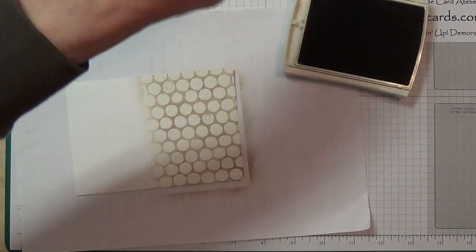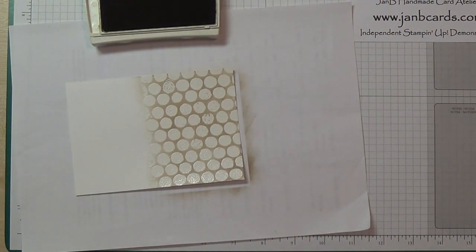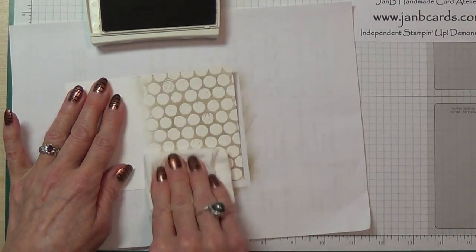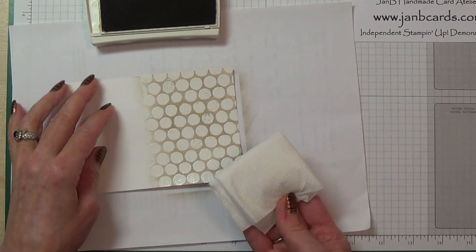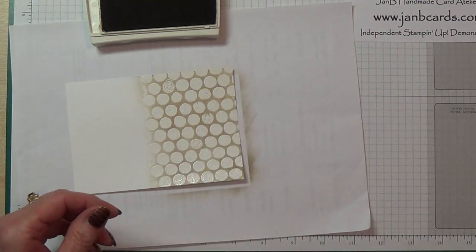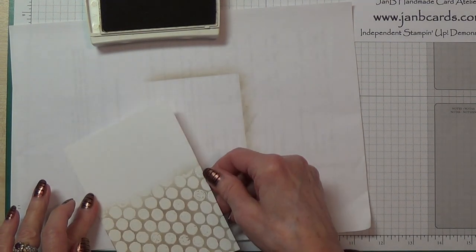Remove that out of the way — I'll need that again so we'll keep it. If you just take a piece of kitchen towel and rub over the embossing, it will just take off any excess ink. You probably can't see anything on there, but there's a small amount. Okay, so that piece is done.